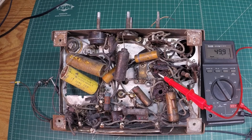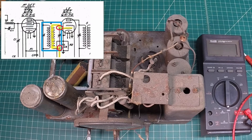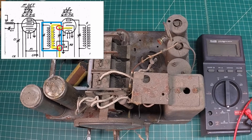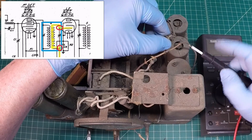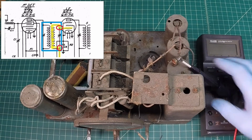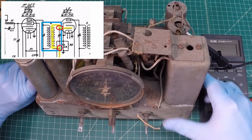Now let's look at the first IF transformer secondary side. You can reference the picture-in-picture. Looking at the schematic, the top side of the secondary IF connects itself to grid 1, which is your grid cap lead that attaches back to the 6K7 tube. I'm going to tie my lead here back to this connection point - the grid cap wire for the 6K7 - which attaches to the top side of the secondary for that first IF.